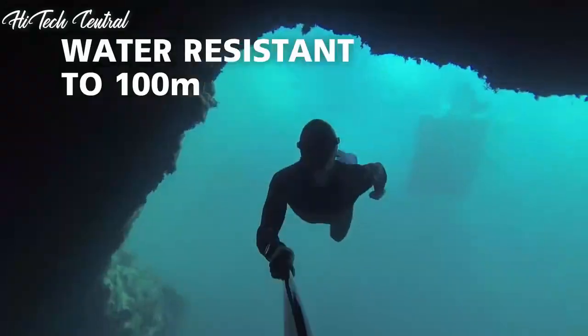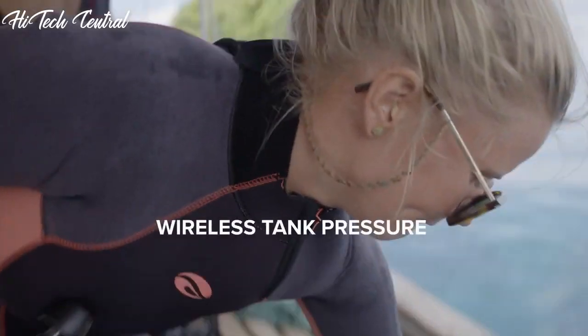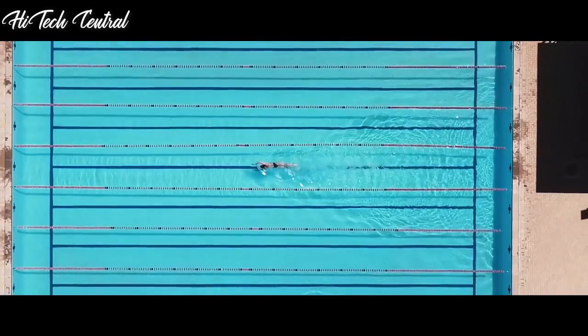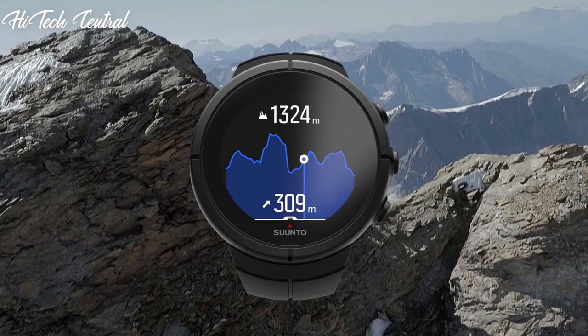Welcome to my channel, Hitech Central. If you're looking for the best Suunto smartwatches based on specifications, you're in the right place. I've included links in the description below for further information on the goods. Let us begin without further ado.